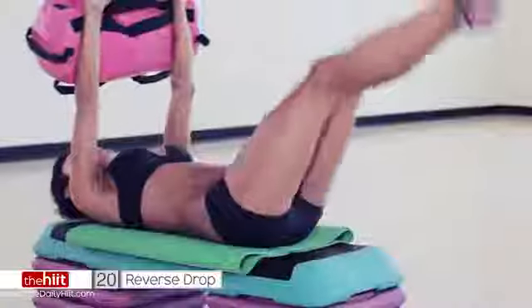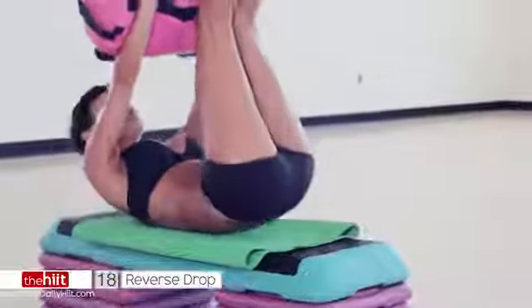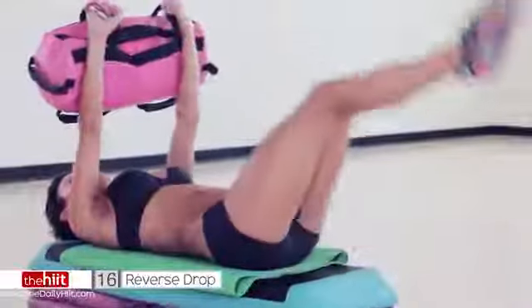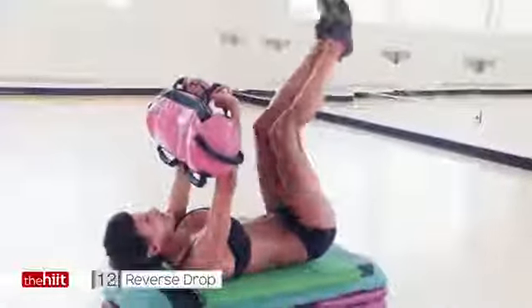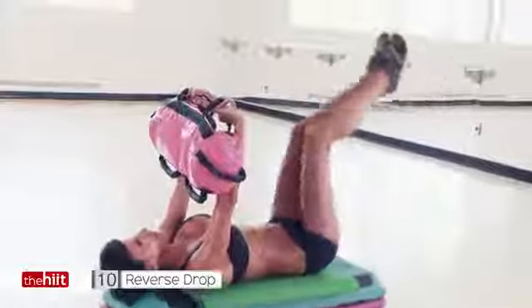Don't stop. Breathe. Down. Lift up. Down. Lift up. Lift those feet to the ceiling. I know it hurts. I'm right with you. Come on. Keep going. Try and do both together if you can.